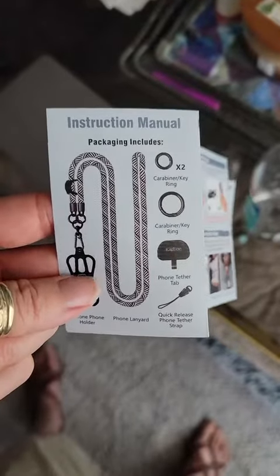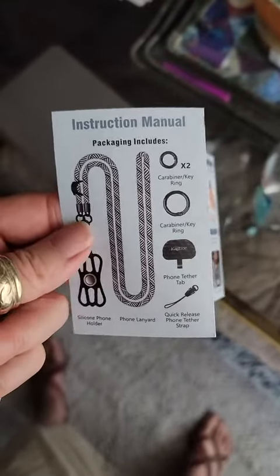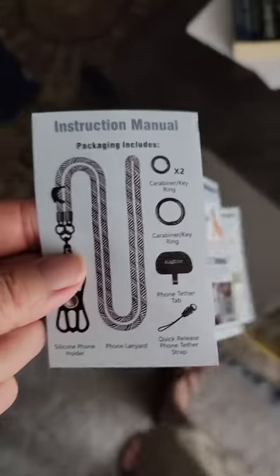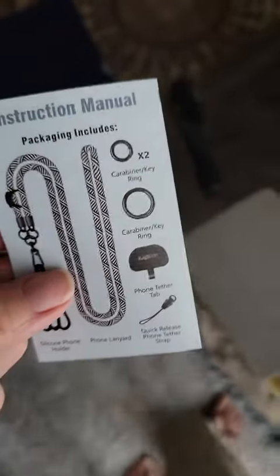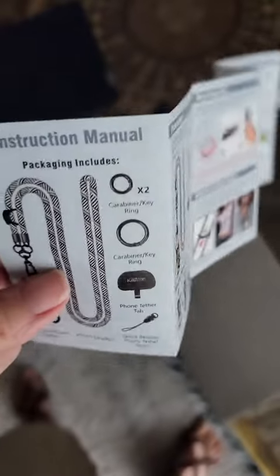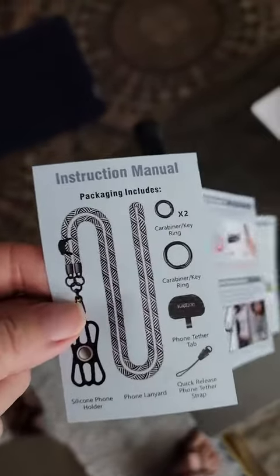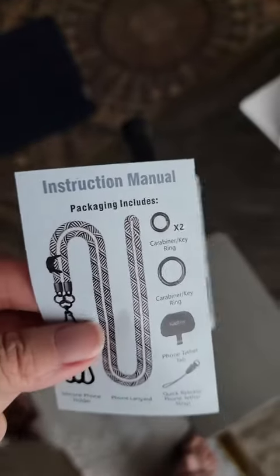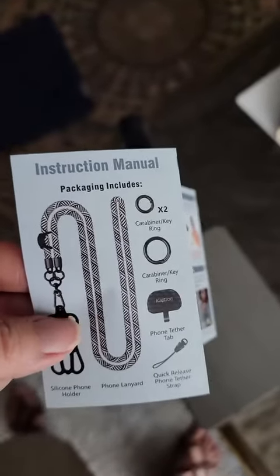I got this lanyard for my phone. I like to go on walks and I don't always want to put it in my pocket because it kind of wears my jeans down the wrong way while I'm walking. They kind of get off center and it can get irritating when you're on a long walk. So I wanted to get something to carry my phone where it wasn't sticking in my back pocket.